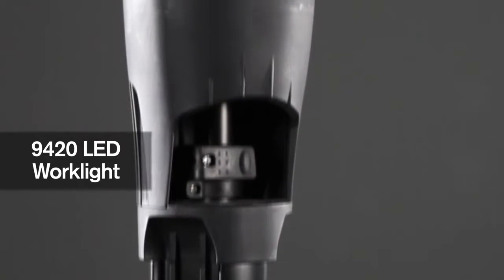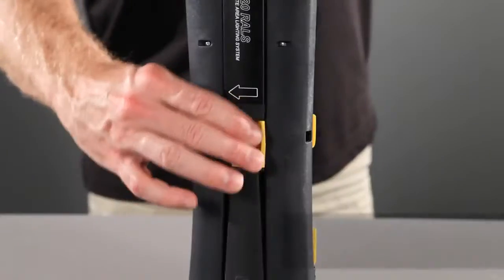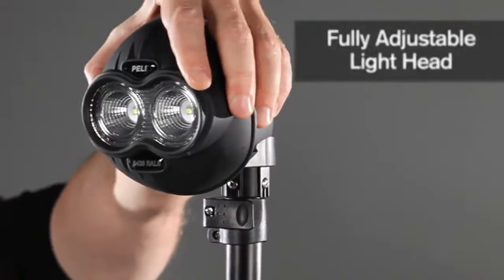Introducing the 9420 LED work light. The quick release collar allows legs to deploy and instantly lock into position. With a 62-inch telescopic mast, light is spread evenly over the entire work area.